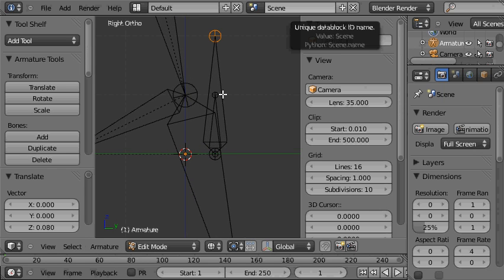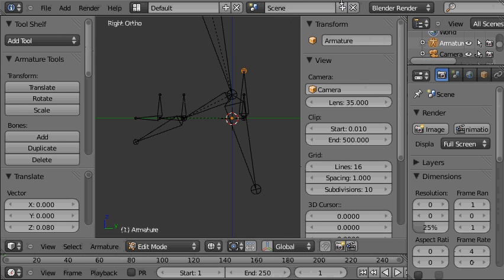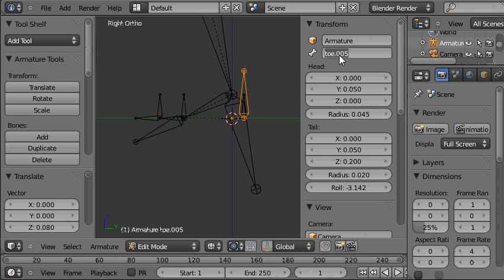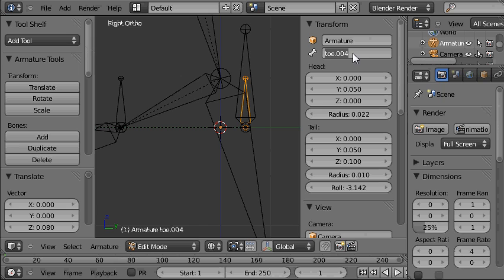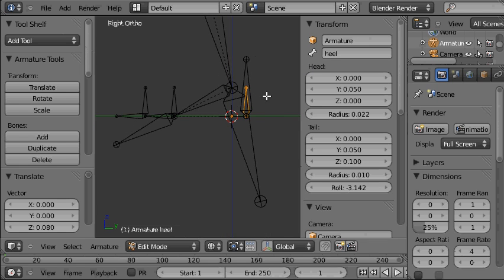That's all the bones we need for now, but we need to name them. This is the foot control — that's why I didn't call the earlier bone 'foot', because this was always going to be called foot. This is the heel, because it allows the foot to rotate up around the heel. This is the leg target. This is the tarsal target — remember this is the tarsal bone. This is going to be used to rotate the toe, so we'll call it 'rotate toe'. This is the toe target. And this is going to be used to rotate the whole foot up around the tip of the toe, so we'll call it 'tiptoe'.